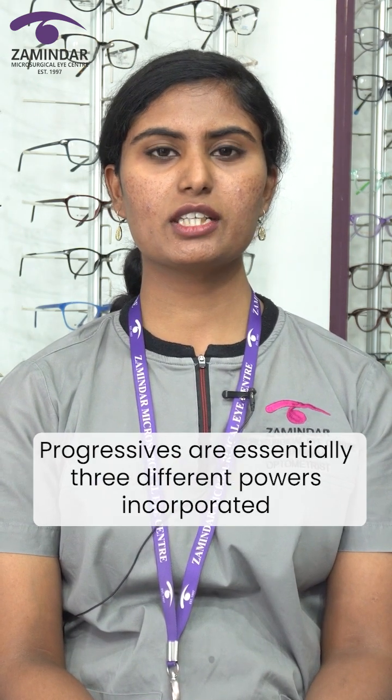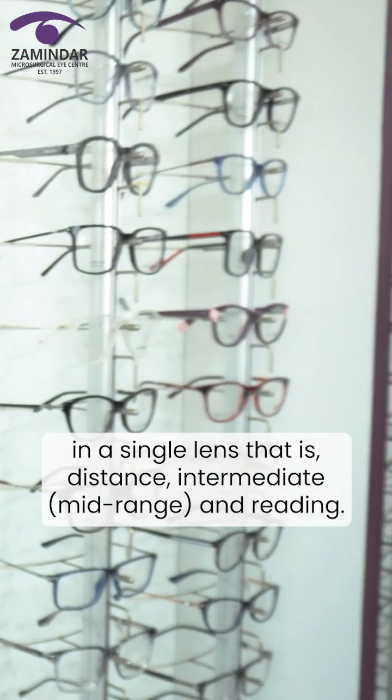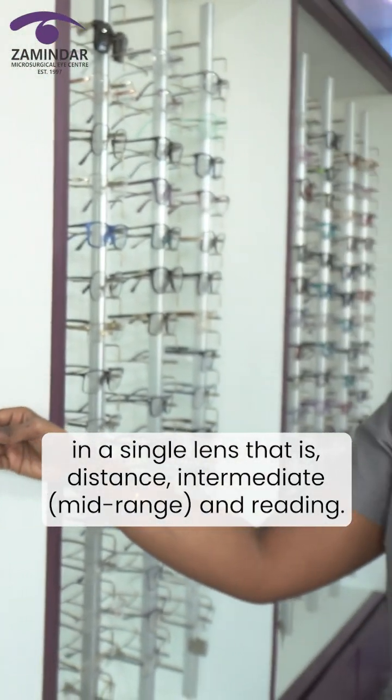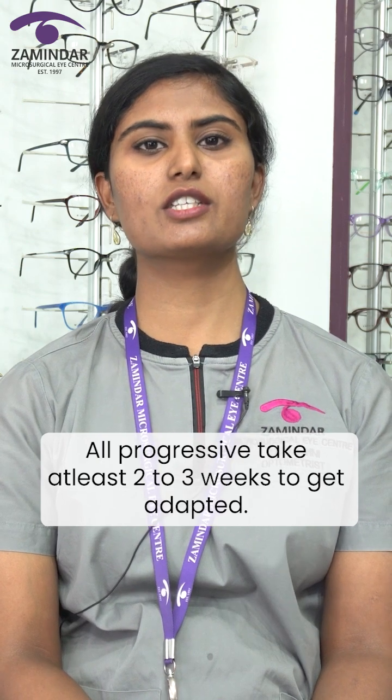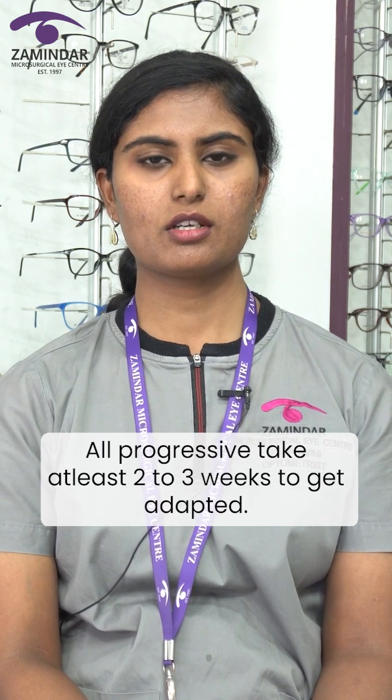Progressives are essentially three different powers incorporated in a single lens — that is distance, intermediate, mid-range, and reading. All progressives take at least two to three weeks to get adapted, so be patient.